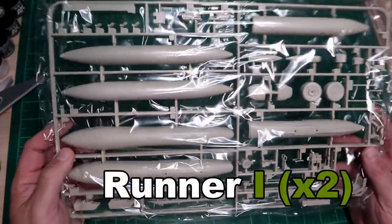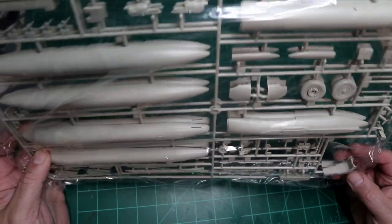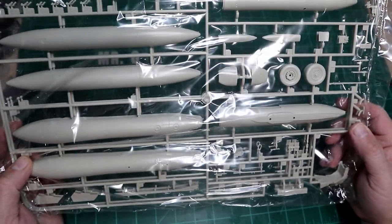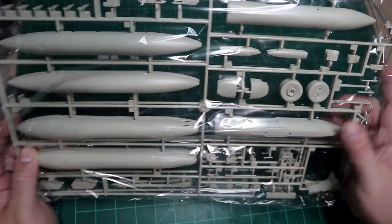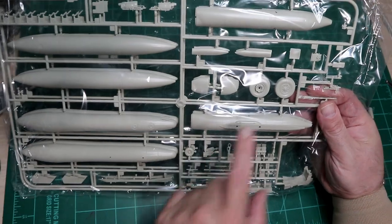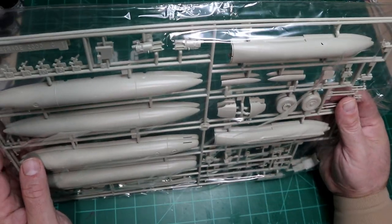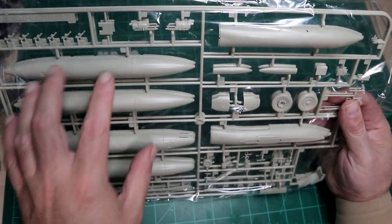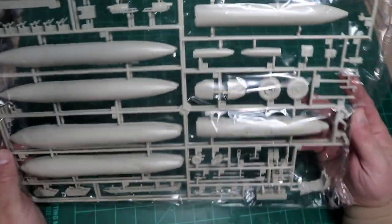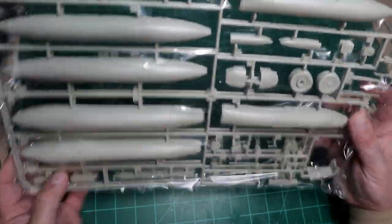The ejection seats are on this sprue along with most of the ejection seat parts. The front gear wheels are here, the main gear wheels are here. Basically everything you need is in here — the guns and other parts I can't readily identify are all accounted for.